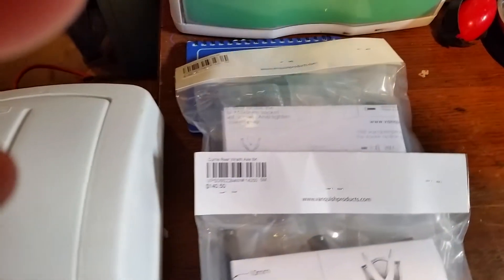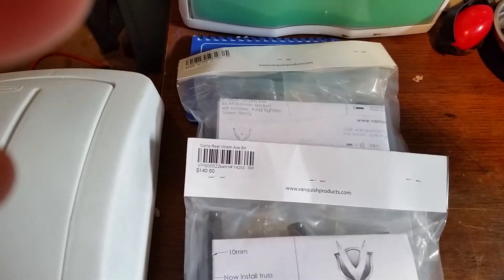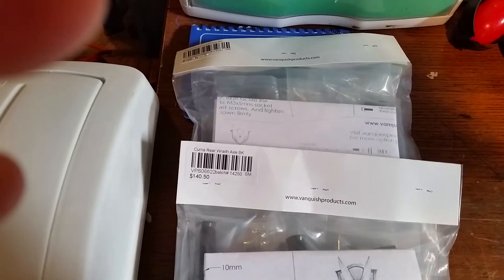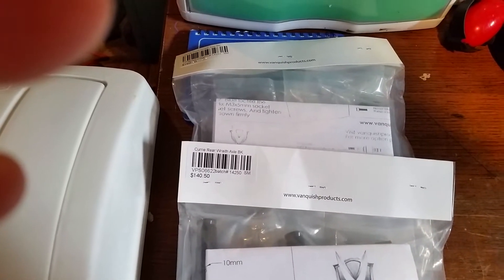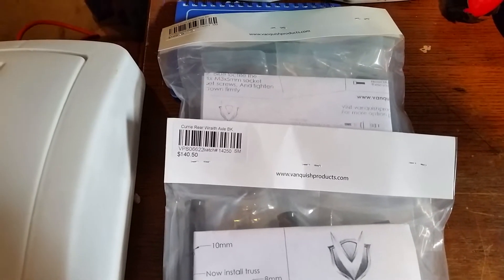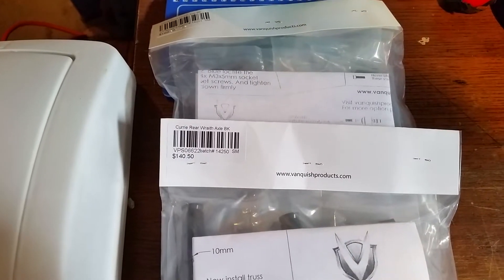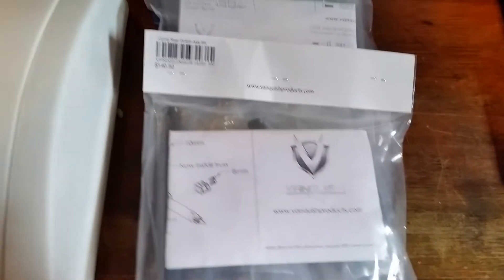The skid things go underneath so you're not scraping the bottom all the time. As much as I like crawling, I have the Vanquish link set and I hate that there's nothing to protect those links — they're silver, look really nice, but I've scratched them up pretty bad in just a couple of runs. I'd probably rather replace the Vanquish links than replace these axles again.